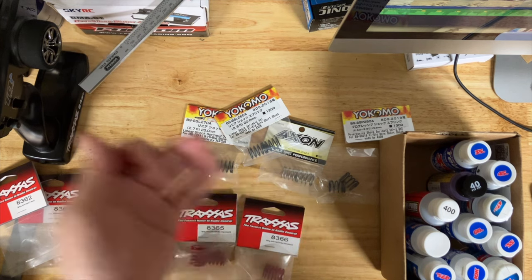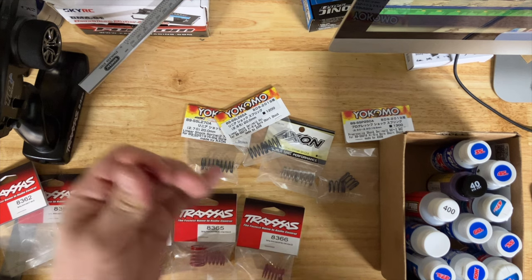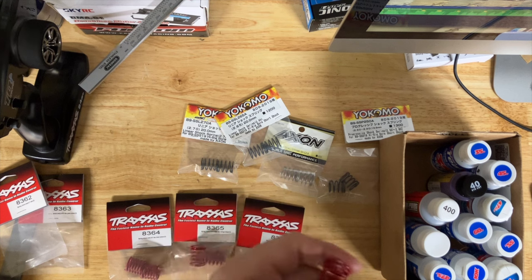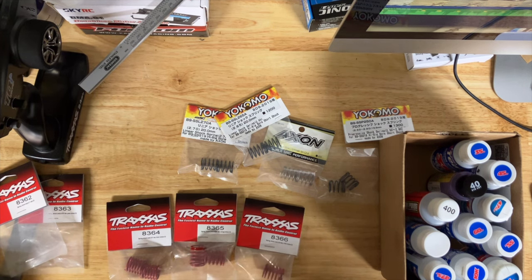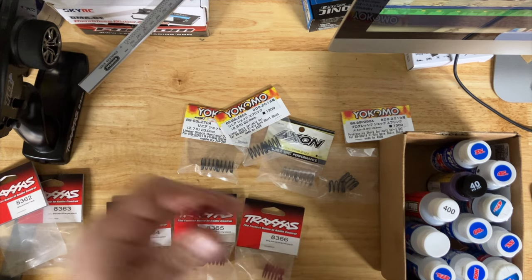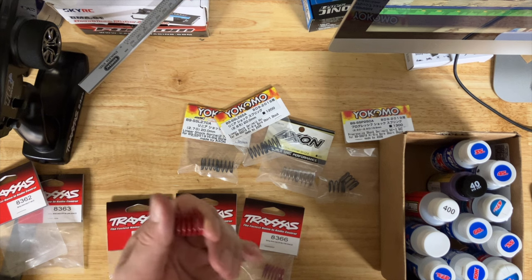The MTC2 — as of this video — if you go to Mugen's online store on eBay, you can pick up a brand new built chassis for $400 US shipped. I'm mentioning this because somebody at a local swap meet paid $500 for one, and I couldn't believe it. The MTC2R is still expensive — you're looking at over $700, close to $800, and it's not built.